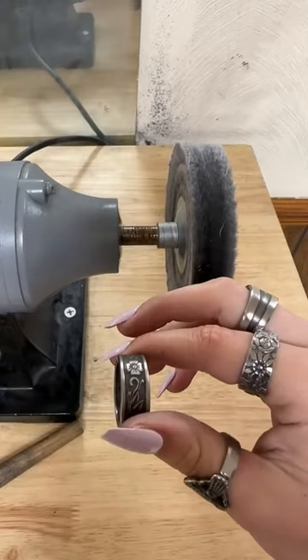I just finished bending, so it's time to check the size. It came out to be a perfect 9. The final step is to polish the ring.